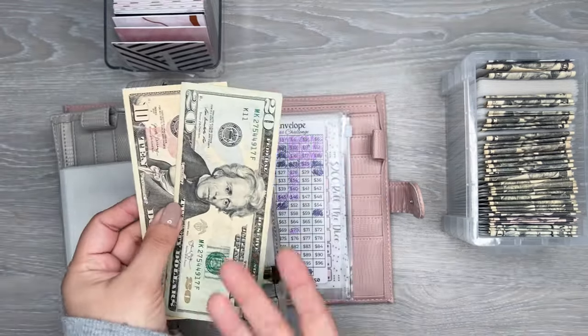Now my brain is switching over to that saving mentality, which is really nice. I haven't gone out to eat this week either, which has been pretty good. I have some grocery money left over, so I think this week I'll be able to get a larger envelope done because I have that extra money in my wallet that I didn't spend. I do like to just roll that over into savings challenges at the end of the week.